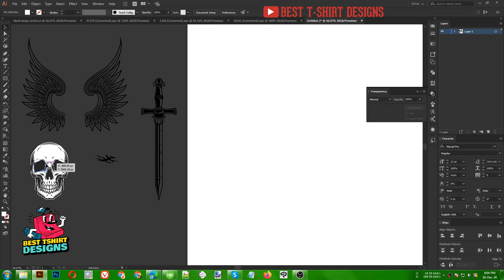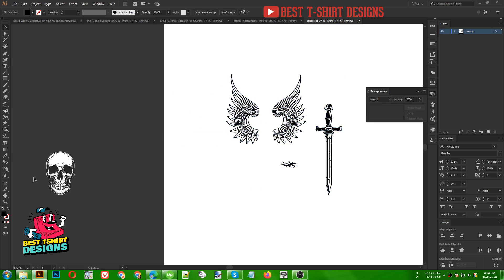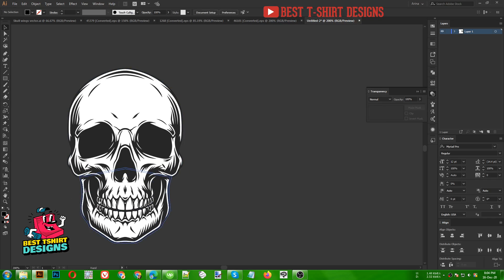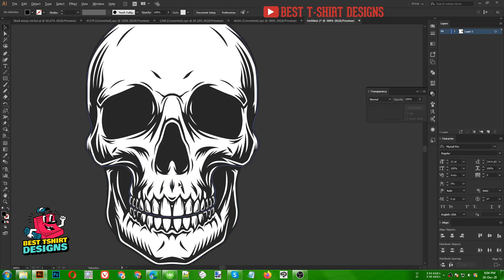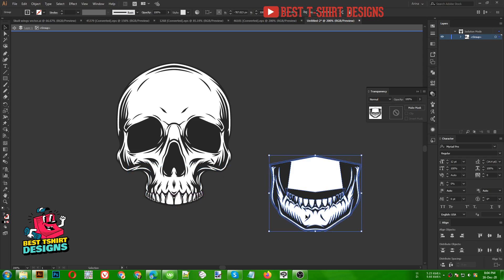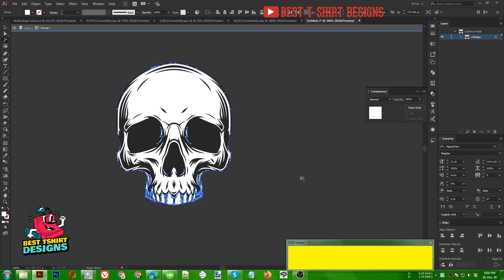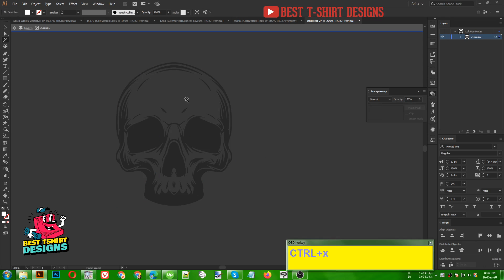Before starting the design process we need to check if there are any white parts in our design. There is white in this skull one so we need to fix that. If I double-click I can select the groups — this is just an extra part of the design so I am erasing that. For this part I will take my magic wand tool and click on the white, then press Ctrl+X.